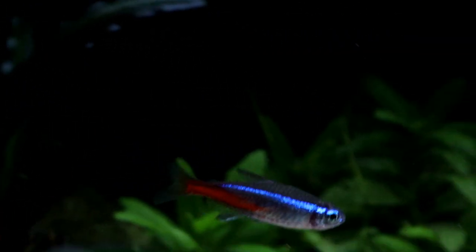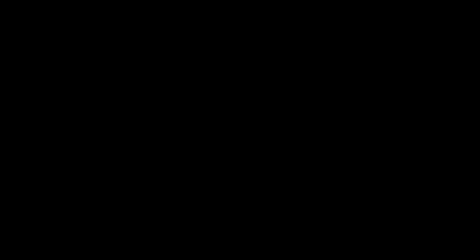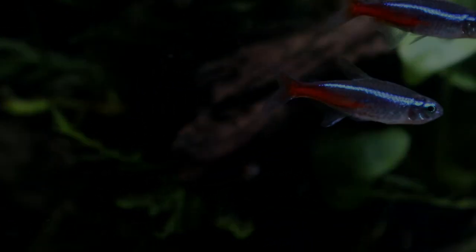Adult Neons do show sexual dimorphism but it will take practice to know what to look for, as both are brightly coloured and they are almost exactly the same size. Males though are slightly longer than females and they have a more streamlined shape to them, as they don't have a pronounced or rounded abdomen even after they've eaten a large meal.